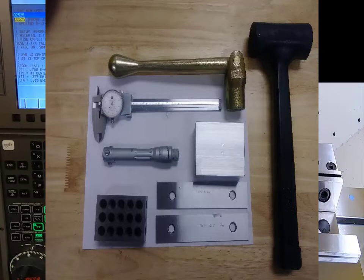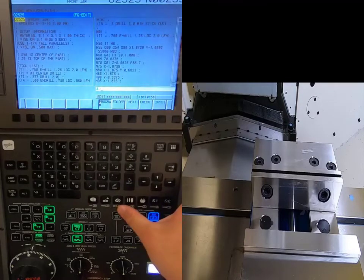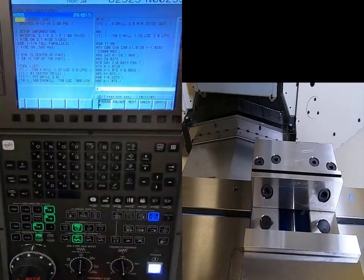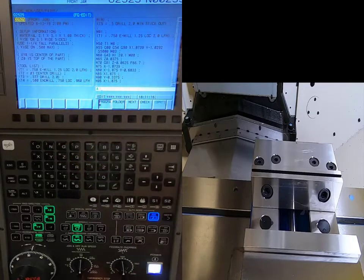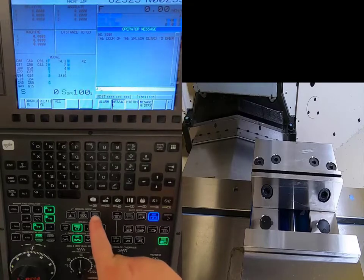We're going to go into our Offsets page and start setting the tool lengths for all tools on my tool list, starting with tool one. On the list it shows a three-quarter end mill with my length of cut and length from holder. All these should already be established in the machine. I'll open my door by pushing the button.